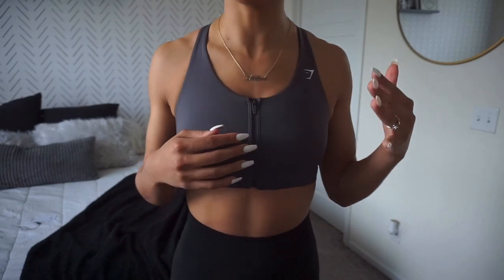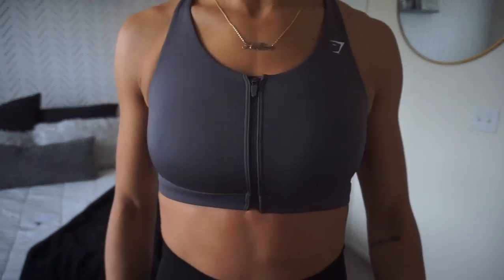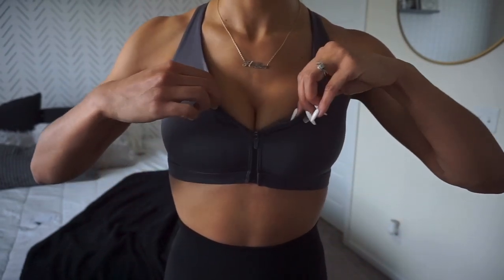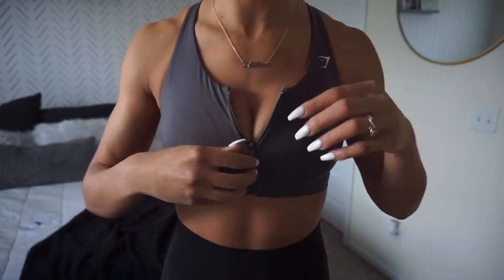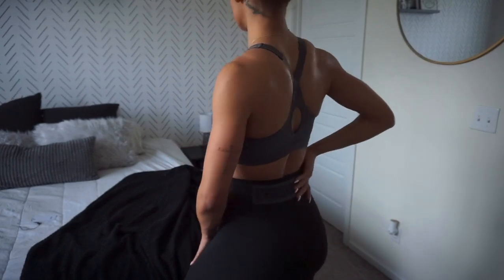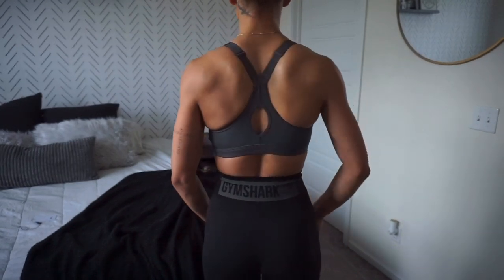I feel like this is like medium to high support — not even going to lie. It has this cute zipper that locks in place, so you're not going to fall through. In another kind of sports bra with a zipper it would just be — Yiddies everywhere, Yiddies flying, Yiddies on display. But I like that this one holds it in place — you just put it right back up. If you have a little bit of a bigger chest and you're wanting something that will hold you in and support you a little bit more, definitely go for this one, because the zip-up is cute — I'm here for it.